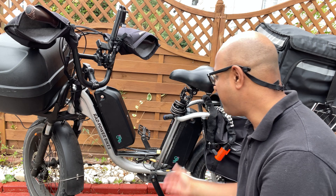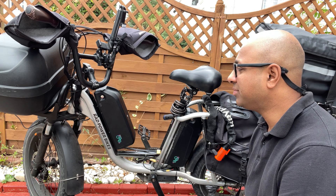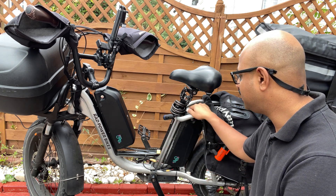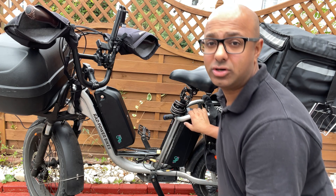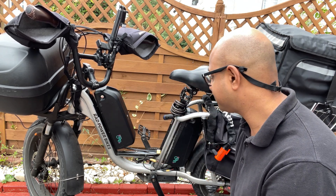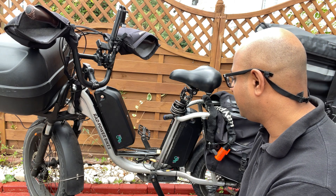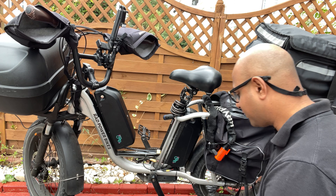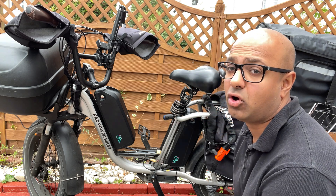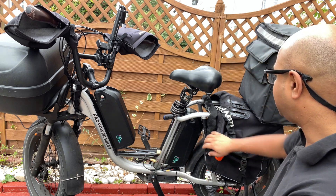Now I've got two large capacity batteries. I did a little test and I get approximately 27 miles range on this battery. So 27 and 27 — now I'm going to get 54 miles range. And I'm also going to mount the other battery, the Verona Plus battery, over here.